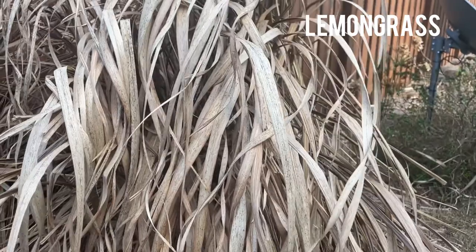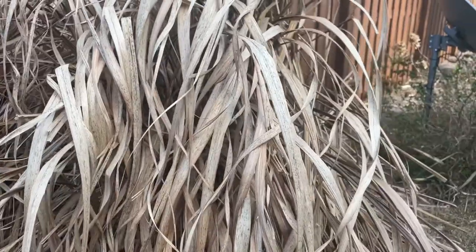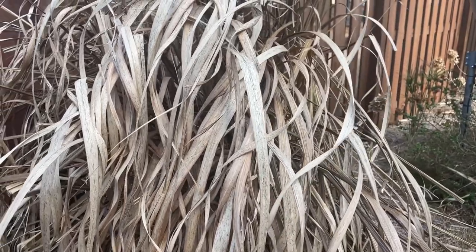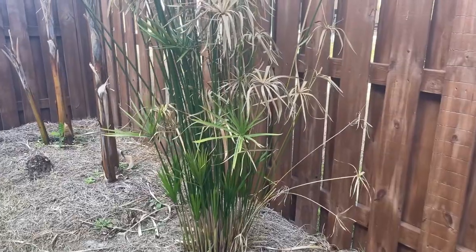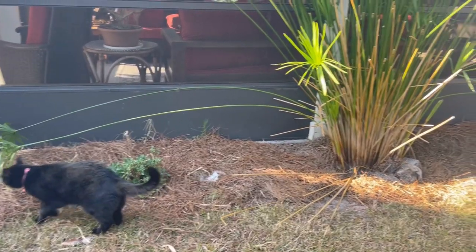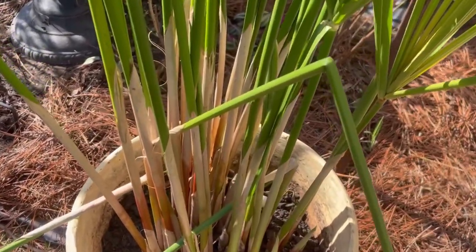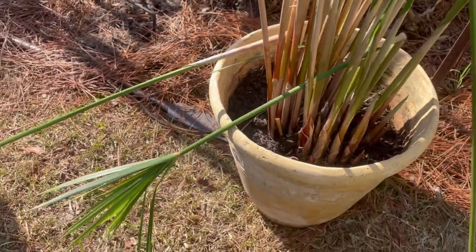By the way, this also happens to my lemongrass — look how ugly that thing is. I'm making a note that next year, if I expect a freeze, I should just cut it all the way down to the bottom before this even happens. You do have to trim it and maintain it. Sometimes the limbs will just flop over; the really tall shoots will bend over and look really bad. When you start cutting them, the part that you've cut from down to the bottom will be really brown, so I go ahead and just cut it all the way down to the bottom.